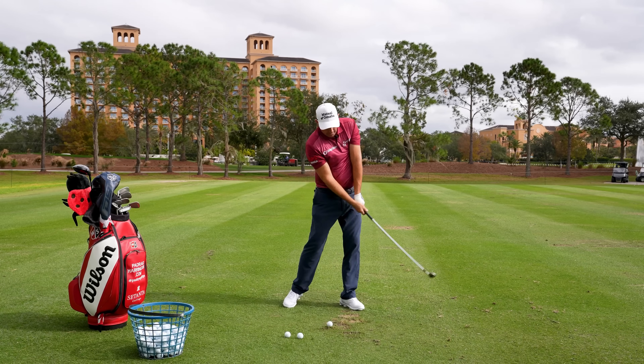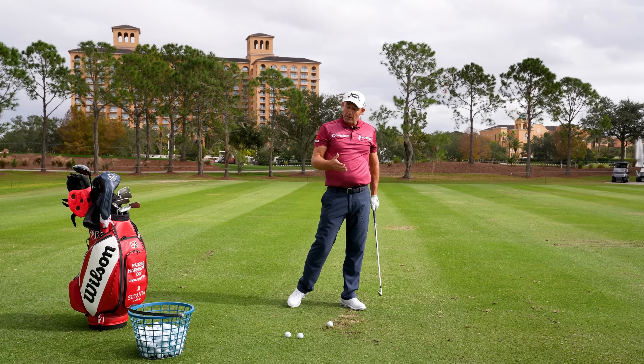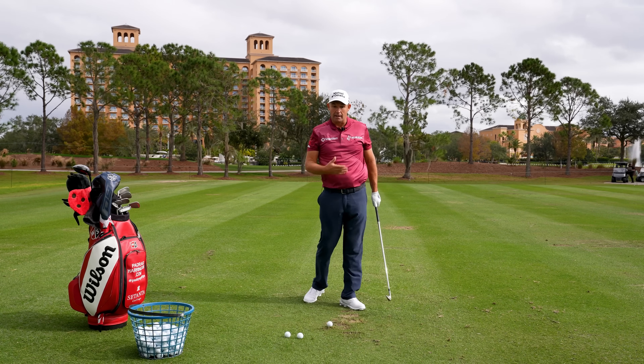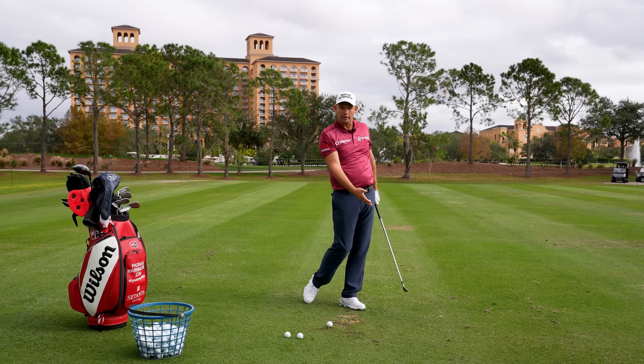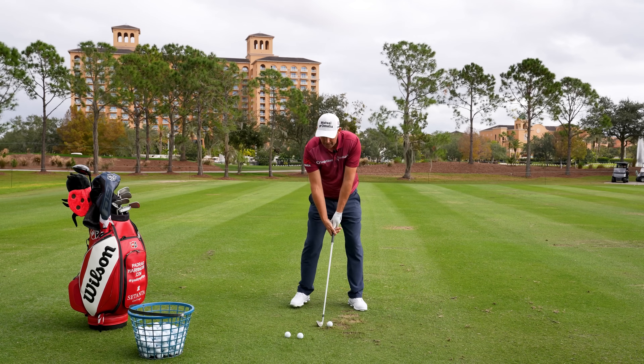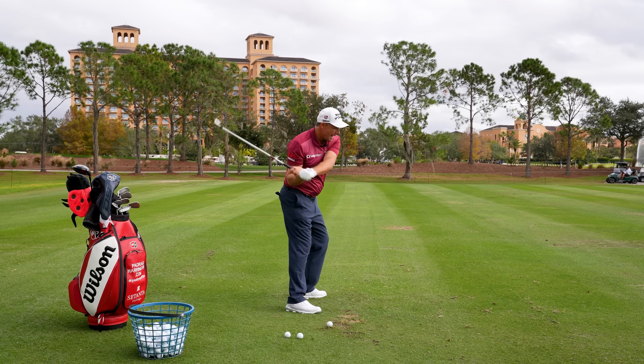The minute you try to stop at impact it will accelerate the club. The best ball strikers — the best iron strikers I saw in my day — all had a little throw at the bottom. They all put that brake on and threw the club a little bit.